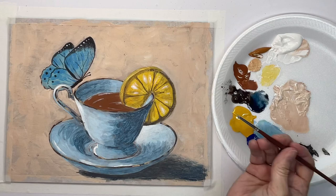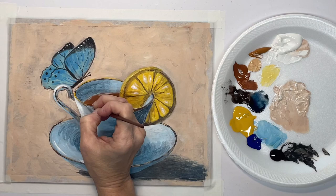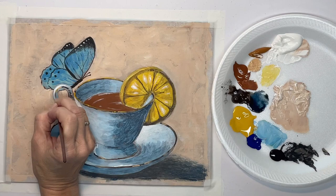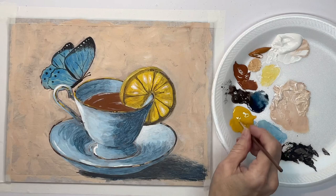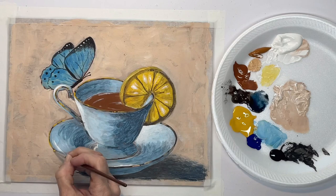Now with a clean brush I'm going to put in some of the king's gold — that's my next highlight color. I guess it's really not a highlight color, it's the color of the trim, but it's acting as a highlight color because we're not painting the whole thing this color — we're just skipping around like we do with the highlights.